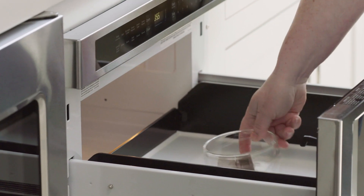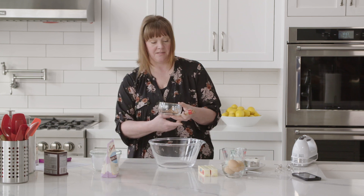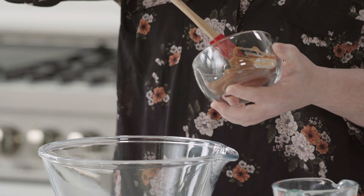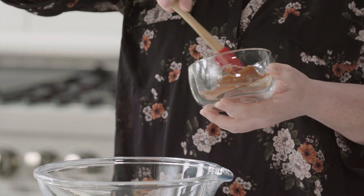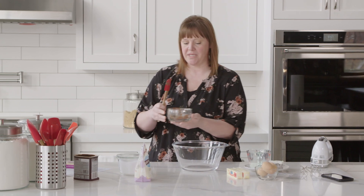I usually do 30-second increments when melting it in the microwave. This looks pretty well melted, so I'll just stir through to make sure there aren't any pieces that haven't quite melted, then set it to the side so it can cool down to room temperature.